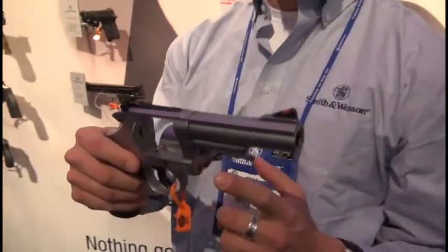Hi, I'm Matt Rice from Smith & Wesson. We're here at the 2014 SHOT Show. One of the new revolver introductions that we're really excited to be offering is the Model 69.